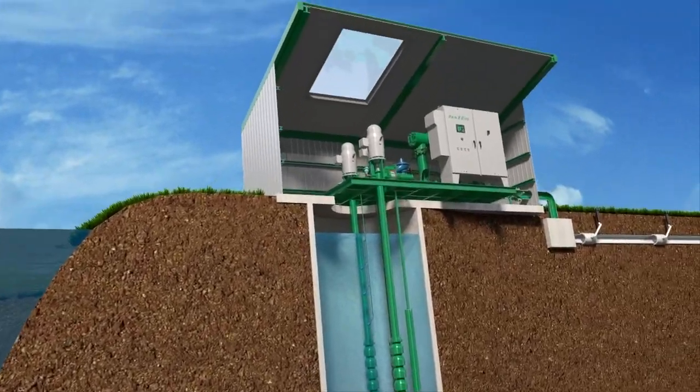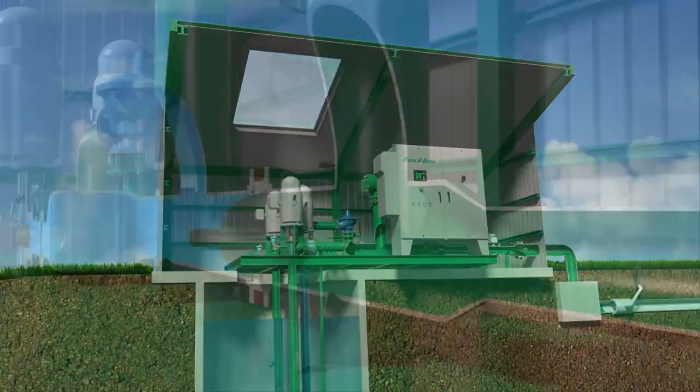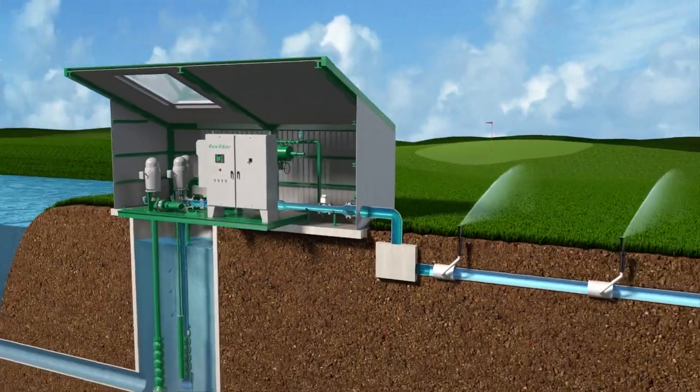With a focus on golf and commercial irrigation, only Rain Bird Pump Stations offer you an integrated solution that maximizes water efficiency while saving you time and effort.